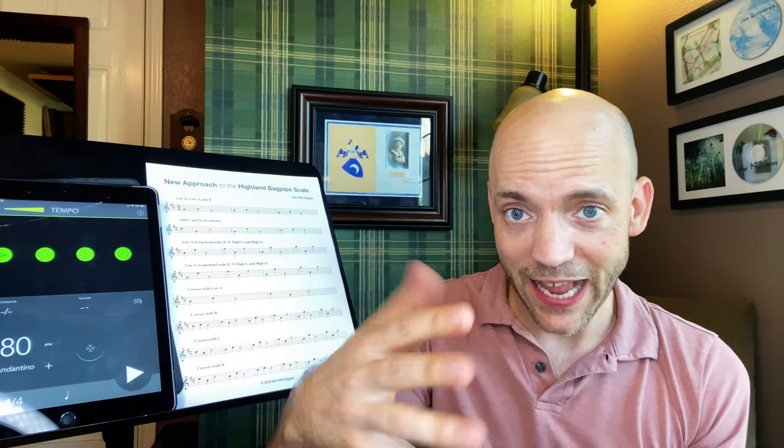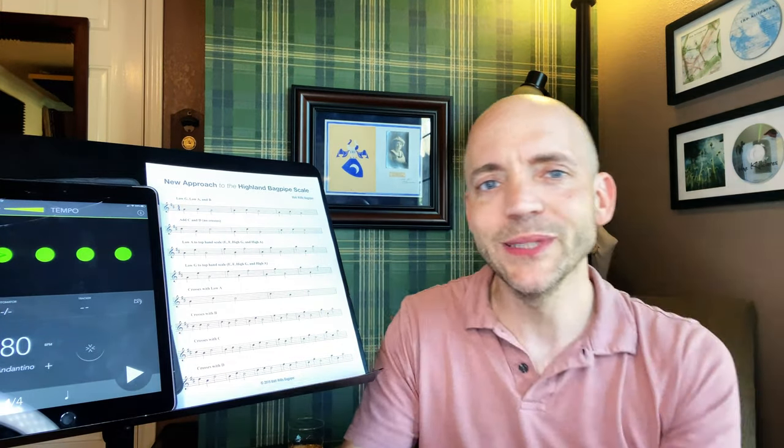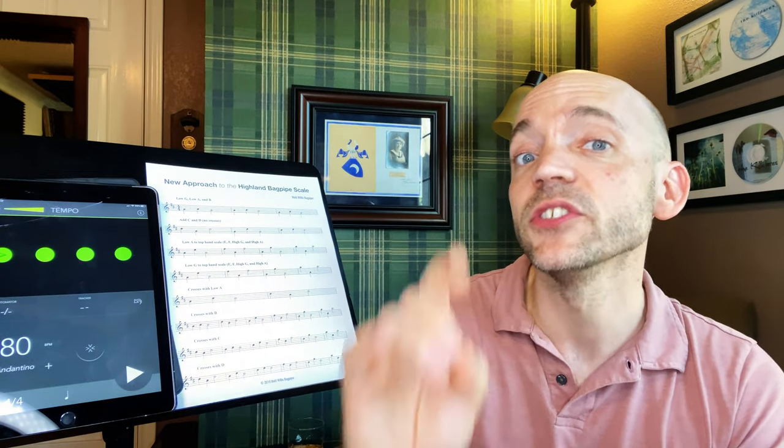I saw a YouTube of Gordon Duncan — rest his soul — playing, and it kind of blew my mind because I actually saw him doing kind of what I'm talking about. I had really tried to isolate my motion in my fingers and was being limited. To see a player of his immense talent have some small but noticeable motion in his wrist to make his finger movements so clean really lit a light bulb in my head about how to approach not just my own playing, but how I could go about teaching others to play it.